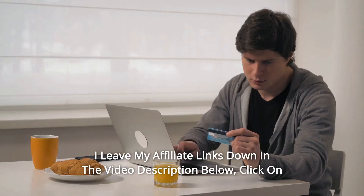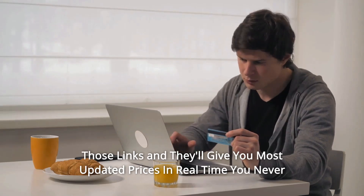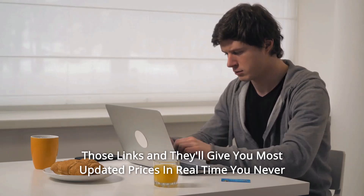Thanks for watching. I leave my affiliate links down in the video description below. Click on those links and they'll give you the most updated prices in real time.